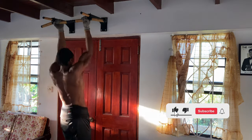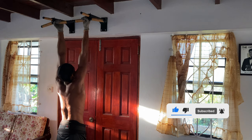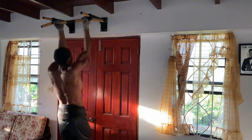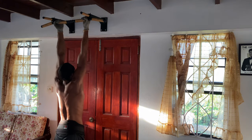Slightly narrower than shoulder width. Pull yourself up until your chin clears the bar, then lower down with control. Shoot for four sets of six to eight reps. This movement really helps to build arm strength while working the entire upper back.